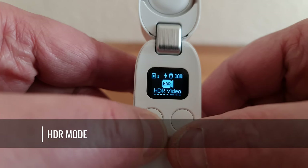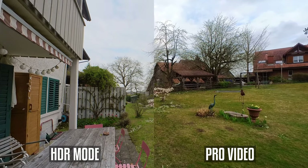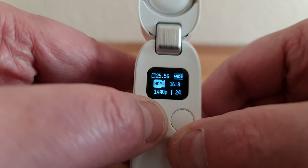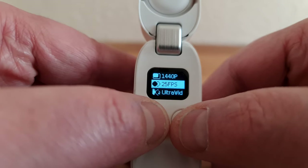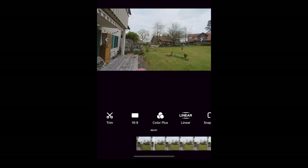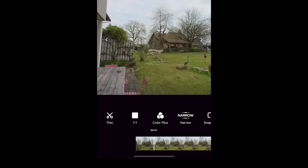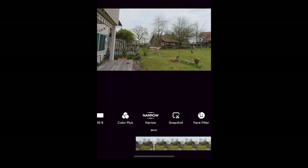HDR mode uses software to increase the dynamic range of the video, meaning shadows will look lighter with more detail and bright areas like the sky will look less blown out. The HDR settings are pretty much the same as the others, with the only difference being that you can only choose 24 or 25 frames per second in this mode, because of the extra processing power required. When you shoot an HDR video, this creates a pro video with extra dynamic range, meaning you can edit it in the app or Insta360 Studio just like pro video.